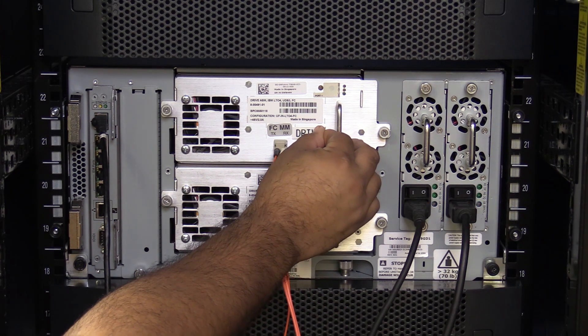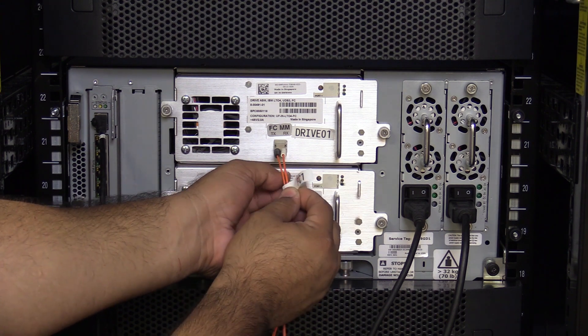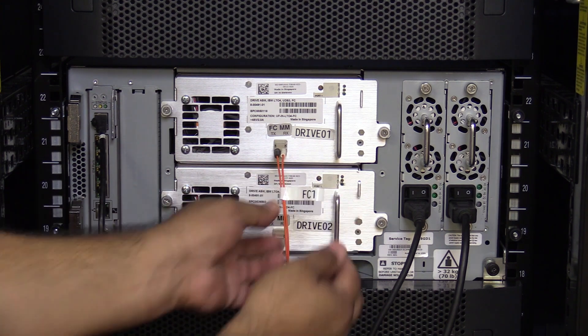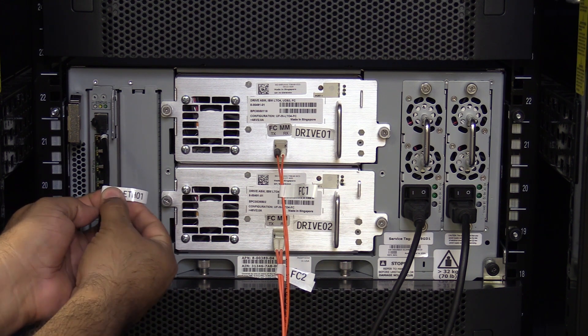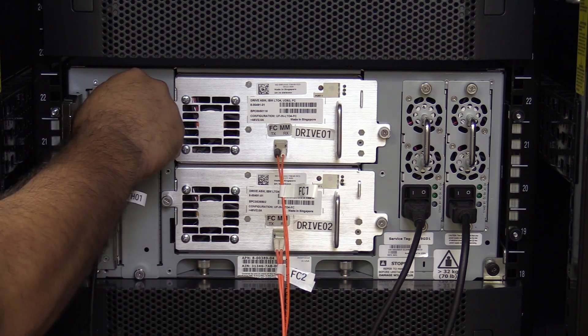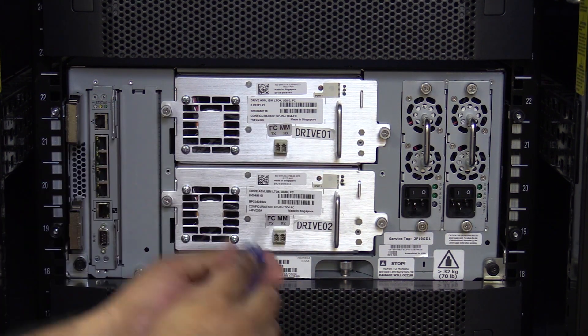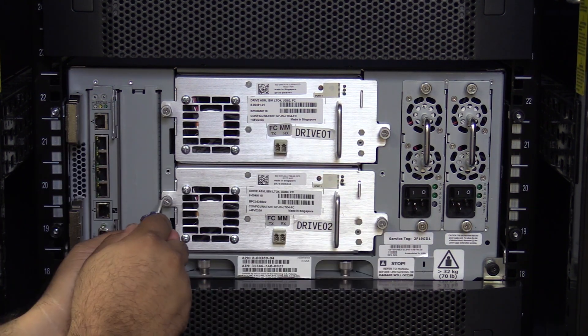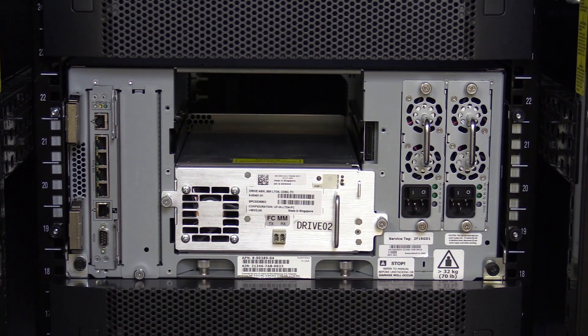At this point, before removing any hardware, please label all tape drives and cables in the machine with their positions so that once the picker replacement is complete, you will be able to put everything back in its proper place. Once everything is labeled, you will need to remove all cables from the machine, followed by all of the tape drives and tape drive bay filler plates. Please put everything in a safe place nearby so that it will not get damaged while replacing the picker.